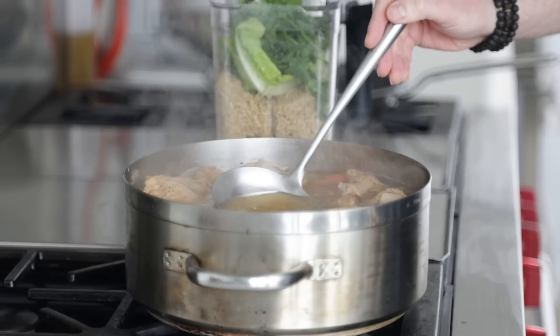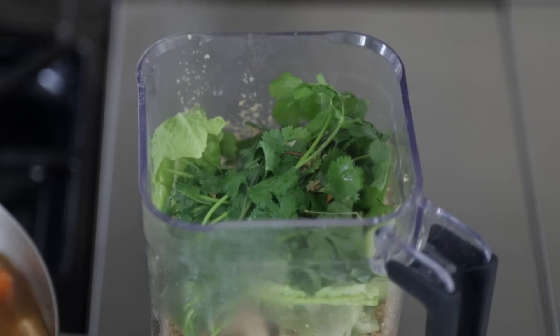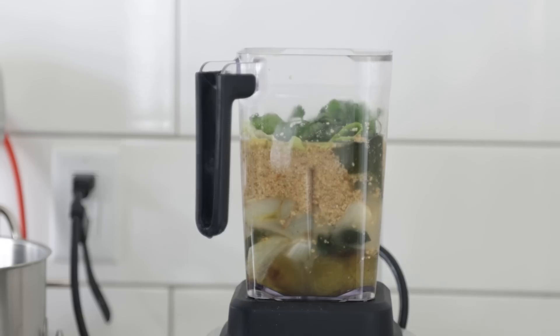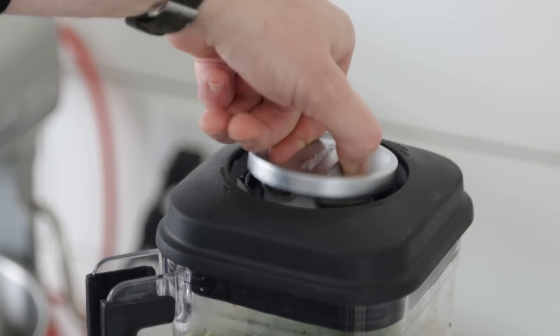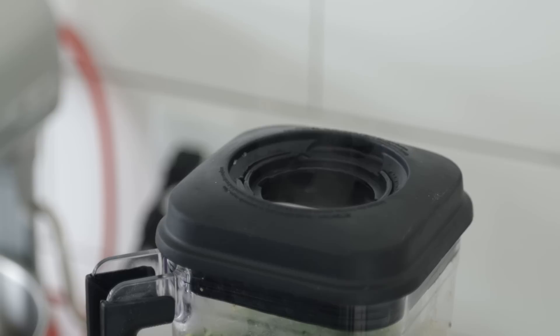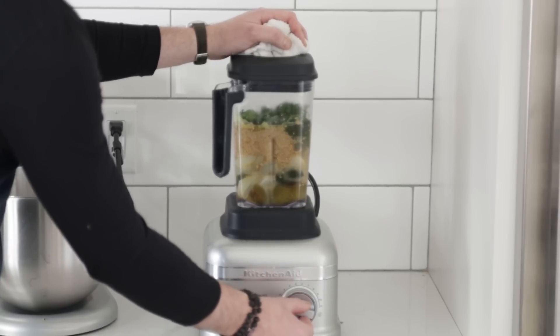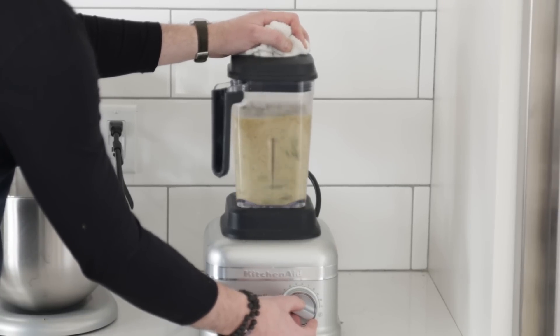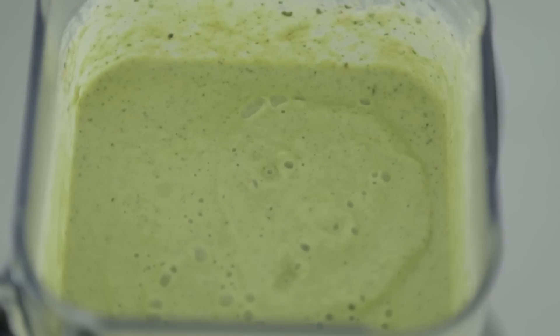We're taking that blender back to our cooktop where the chicken is cooking — it looks excellent, smells awesome. We're going to take out roughly two cups or 480 milliliters of the chicken stock and add it right to the blender to help move everything around when blending. Now, this part is crucial: when you put on the top, remove that centerpiece — it's really hot and a lot of steam can build up. If you turn it on it could explode, so remove it and put a towel over top. Blend on high speed, starting low then cranking up. It should be nice and green, thick, and look just like this.